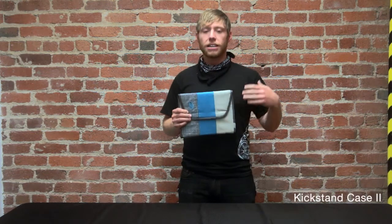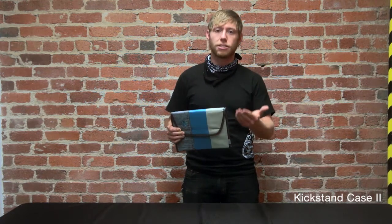Hey, how are you guys doing? I'm Jordan with Timbuk2 and this is the Kickstand. The Kickstand is designed to fit the iPad 2 and keep it protected all day through the bumps and bruises of everyday use, while still getting the same functionality as the smart cover.